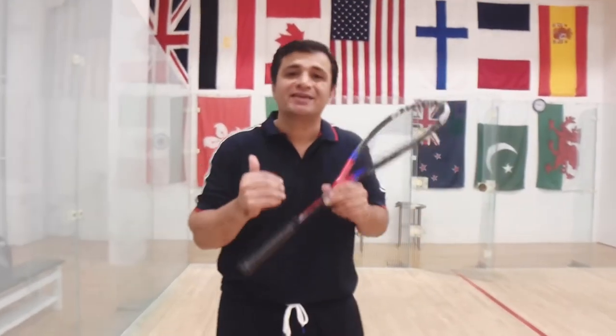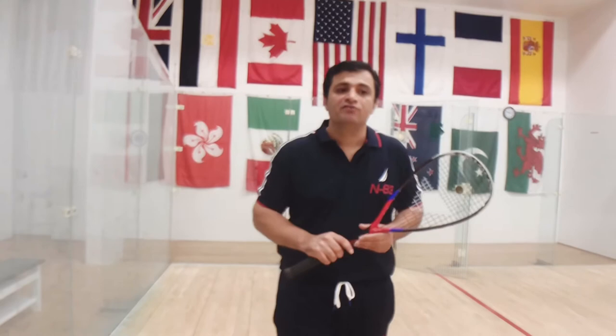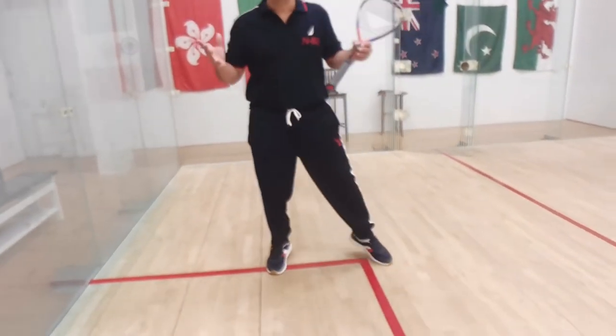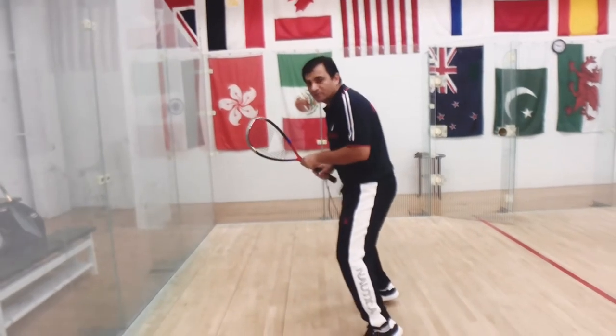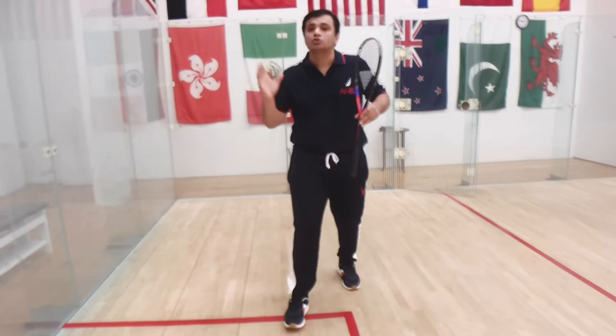If you want to use those kill shots, make sure you are ready for it. Most people want to hit the kill shot but they are not ready. If you are not on your toes, you are not ready. If you are standing on full feet, it means you are not ready. You have to be on your toes — if you are on your toes, you are more ready and you will be able to attack.